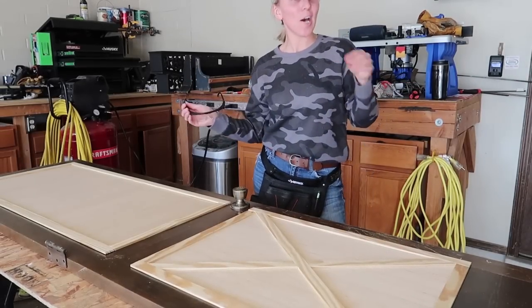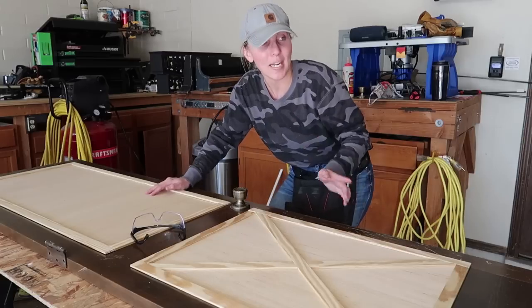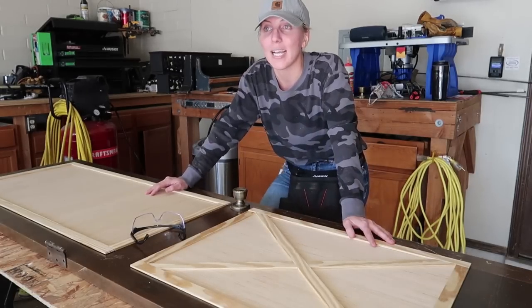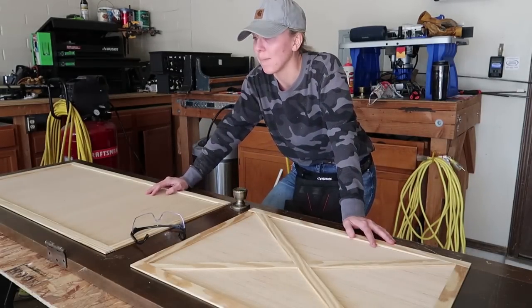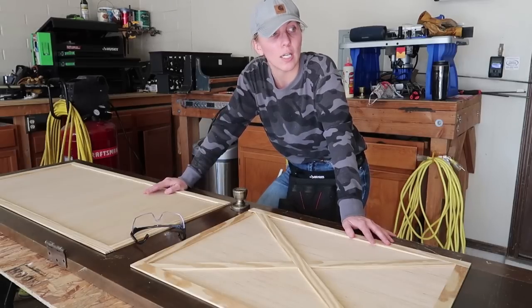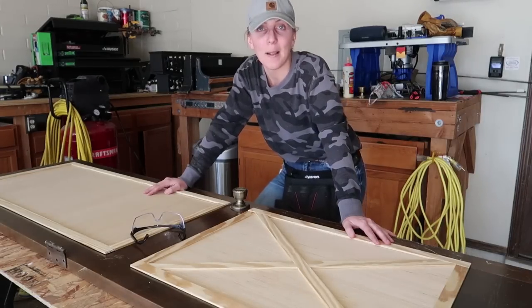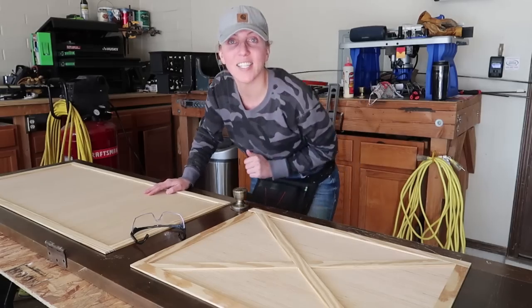Alrighty, I have all the trim on and I can't wait to show you guys! I'm getting it painted — I think it's just going to transform it. I don't know yet if I'm going to do gray or white. I'm probably going to hop on the computer, take a picture of them, get them in a program, and see what color they should be. I'll see you guys in just a little bit.